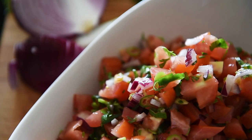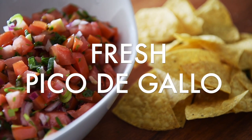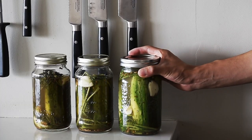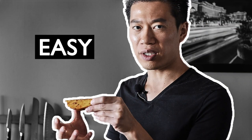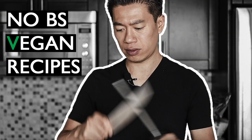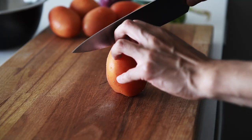On today's menu, a fresh and delicious dip that's easy to make: pico de gallo. There's absolutely no reason to buy salsa that's packed with preservatives. Once you make this pico de gallo, you'll never go back. Tomato.